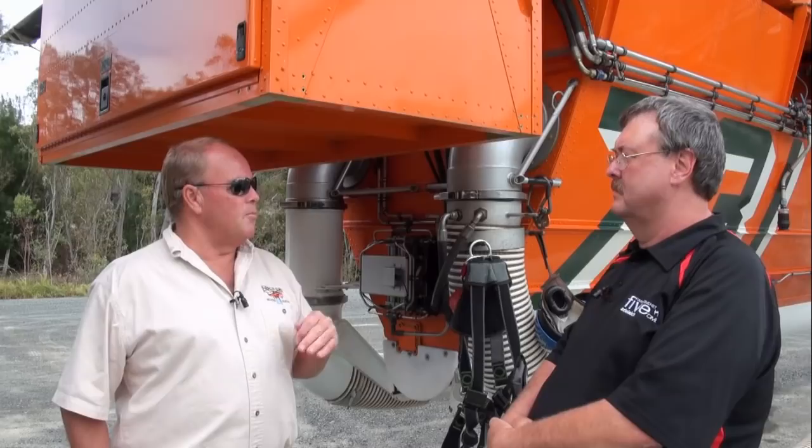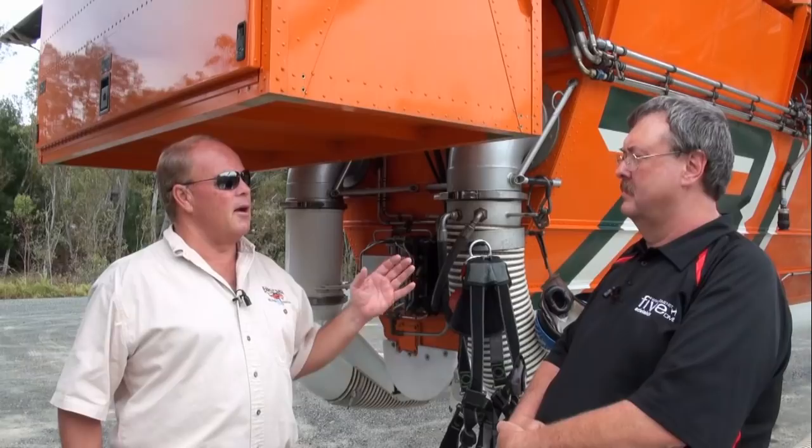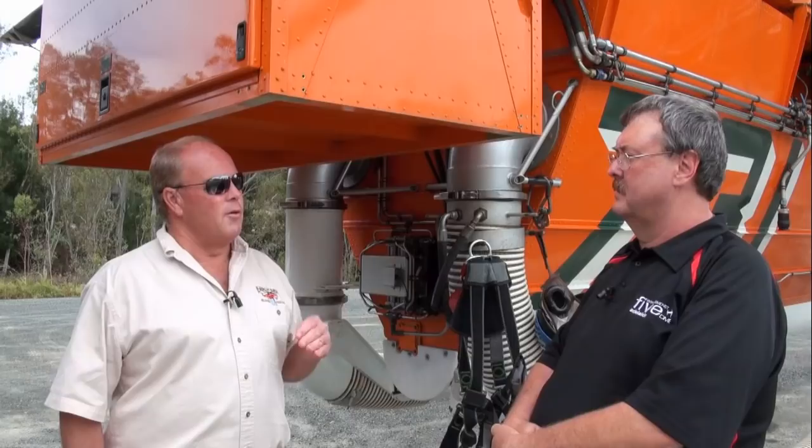From one to eight we get our coverage levels, and each level is set for certain types of fuels and conditions. On the ground or in the air, we may get a request for coverage level five over a certain drop, so we select five and away it goes. It's also calibrated with our ground speed as set forth in the GPS. If we're traveling downwind, we'd have one airspeed indicated but a higher ground speed, so the GPS is calibrated to the door opening and it varies based on the speed we're coming across the ground.